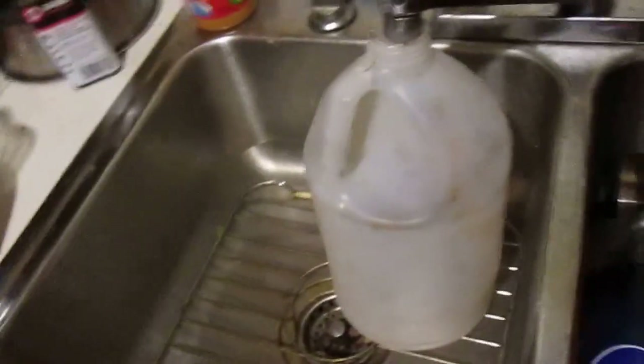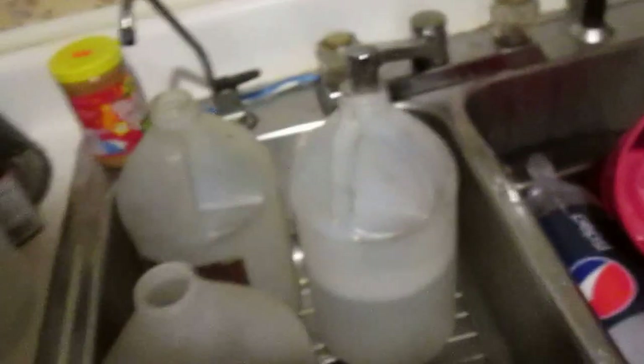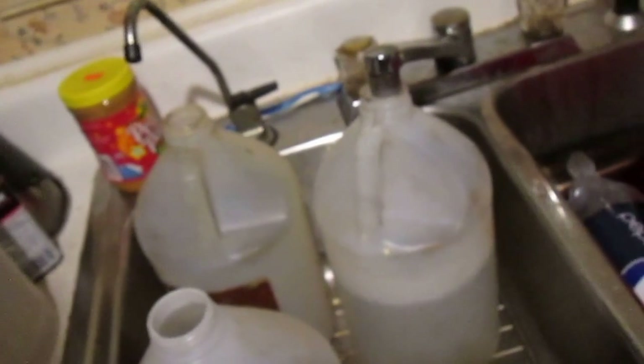Some people use the ones they bought windshield washer fluid in. Fill them mostly with water — unscrew the caps and set them in the sink. When I say fill them mostly with water, I mean fill them mostly with water.